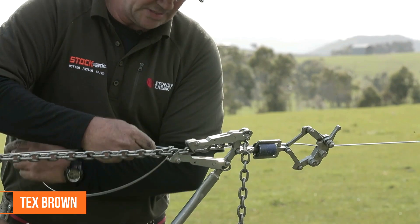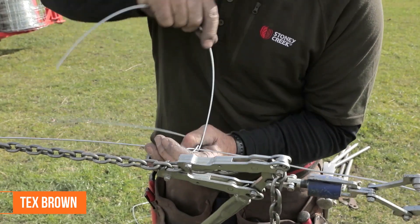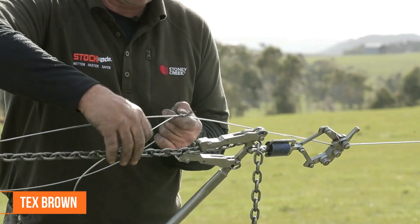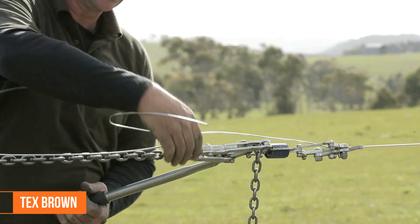Bending it round, over, over — so that's locked on now. We can take the strain off it.